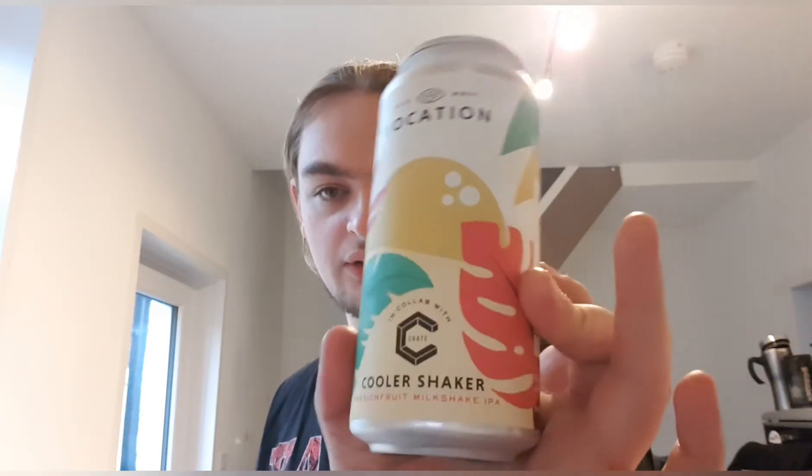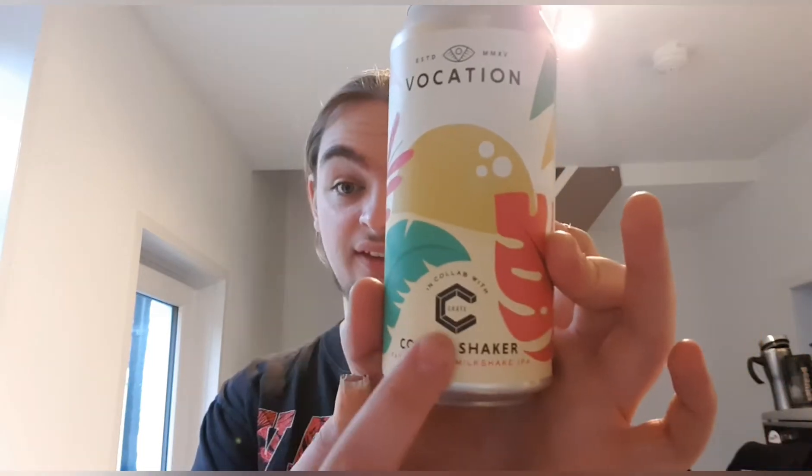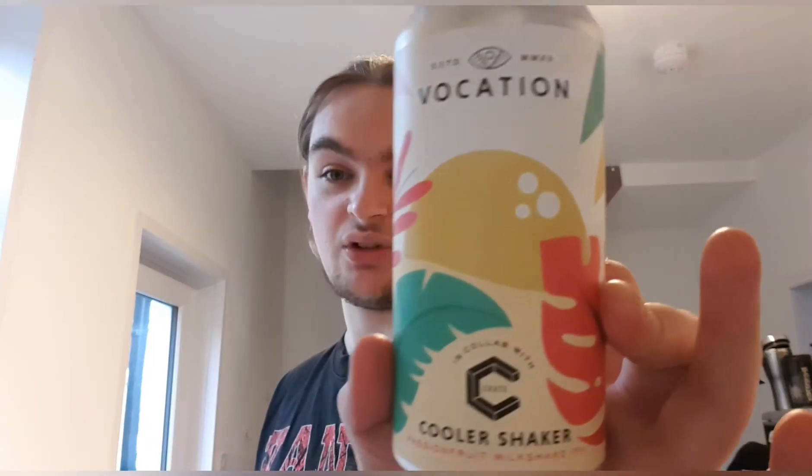Good evening and welcome back to another Beer Review. I'm Ben Bealad and today I'm going to be doing Vocation's Cool Shaker Passion Fruit Milkshake IPA. This is 6.6% and it's in collaboration with Create — I don't know if it's Create Brewing or Create Co, it just says Create, so I'm assuming that's what they're called.